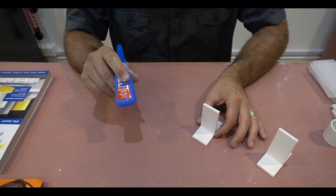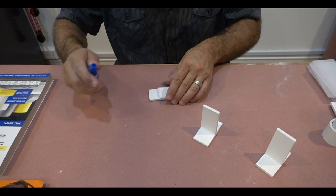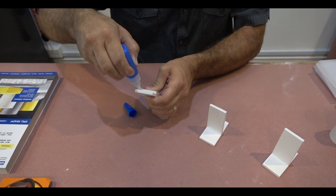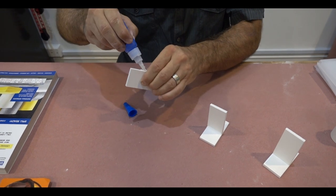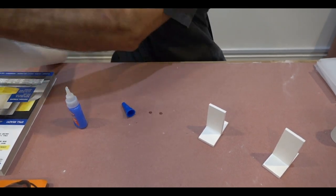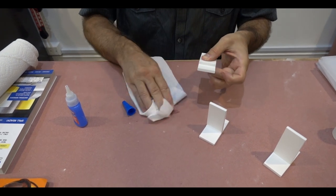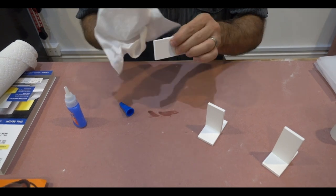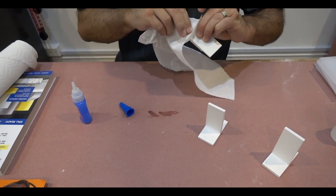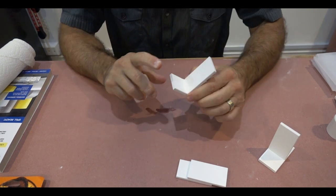Super glue is also great for wicking — meaning I could put two pieces of material very tightly together, clamp them, and just put a little bit on the edge, and it will wick in. Right here I clamp these two and just pour this on the edge, and because of capillary reaction it's going to pull that super glue through wicking to the inside. Because it's so thin it allows it to get pulled in very well. We'll come back and test that bond in a little while.